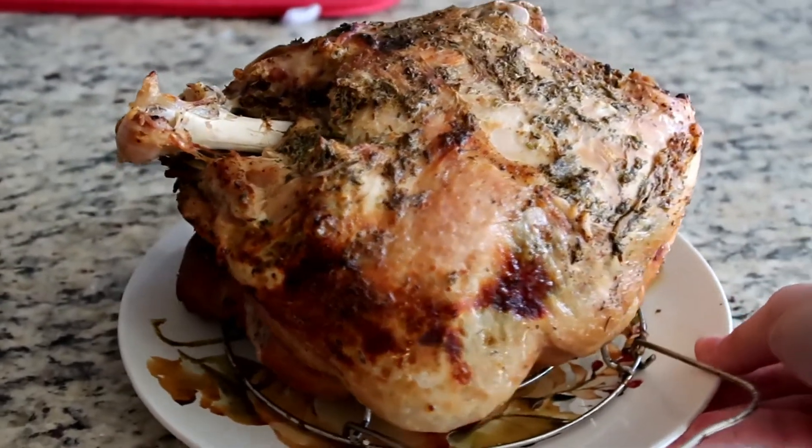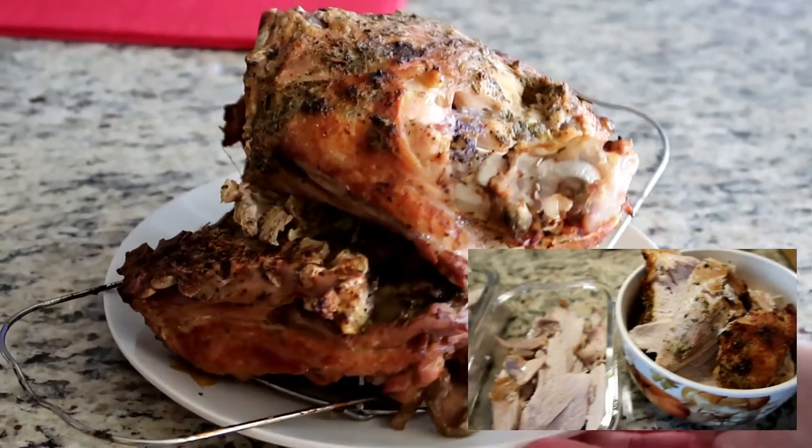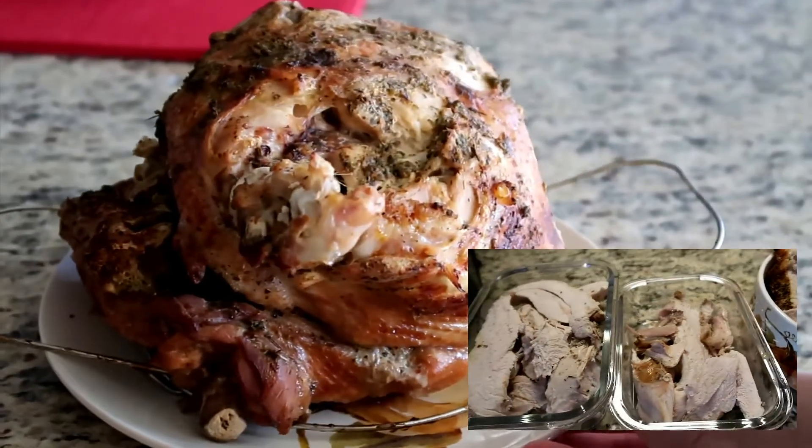This is the final result. It was so juicy, tender, and flavorful, and super easy to carve out as you can see right here.